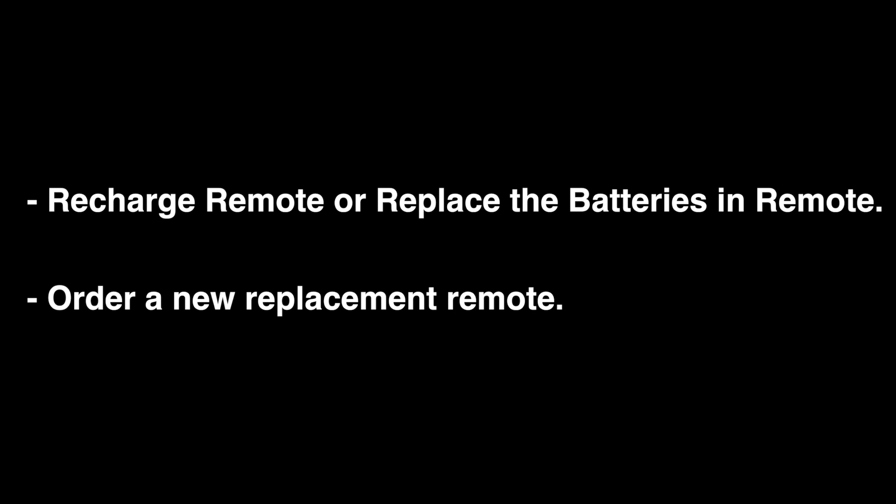In the unlikely event that your remote is still not working, you can recharge the remote or replace the batteries in the remote, depending on which remote you have, or you can order a new replacement remote. We'll throw a link down in our description box where you can find a replacement remote.